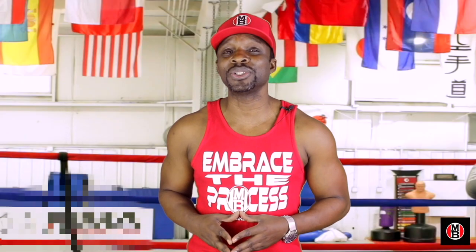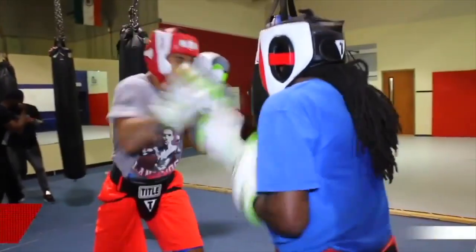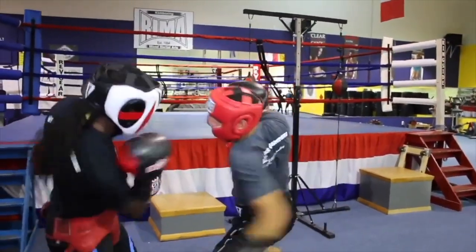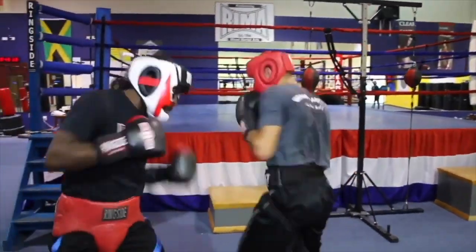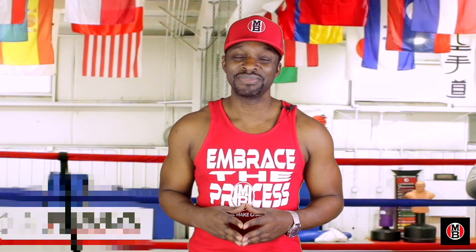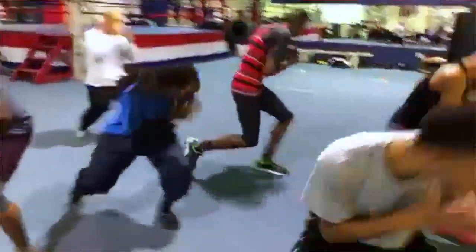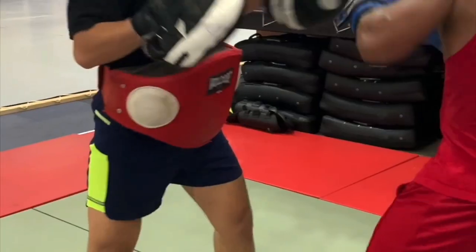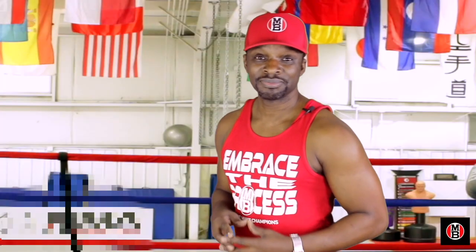I know you guys have been anxiously awaiting a place where you could actually learn the skill set of boxing. Well, it's my privilege to introduce to you the School of Boxing. No more scouring around YouTube and Instagram trying to learn how to box. Learning happens in a classroom and this is where you're going to learn the basics all the way up to the advanced teachings. I hear the bell now — you ready to come in? Class is in session, it's time to box. Peace.